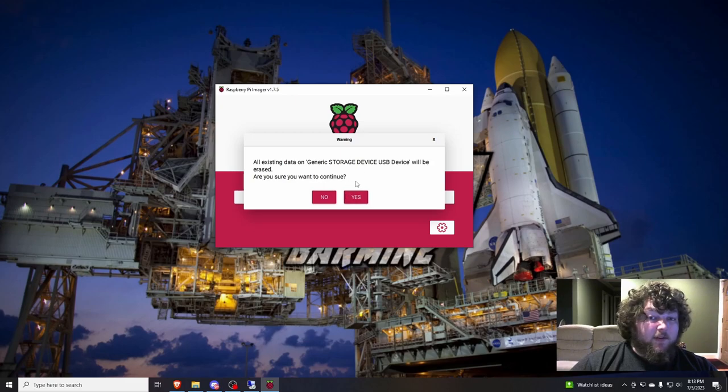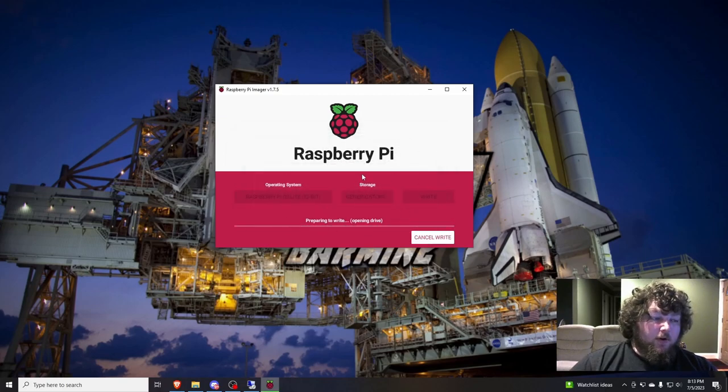It's going to give you a warning that it will erase everything if you have something on there. Watch carefully — for whatever reason they reverse the buttons, so 'Yes' isn't where you'd expect. We're going to let this write. It'll take a few minutes to write the OS to the SD card, and then it will come back through and verify all the files, making sure everything is what it's supposed to be. After it's done, it'll pop up and tell us we're good to go.